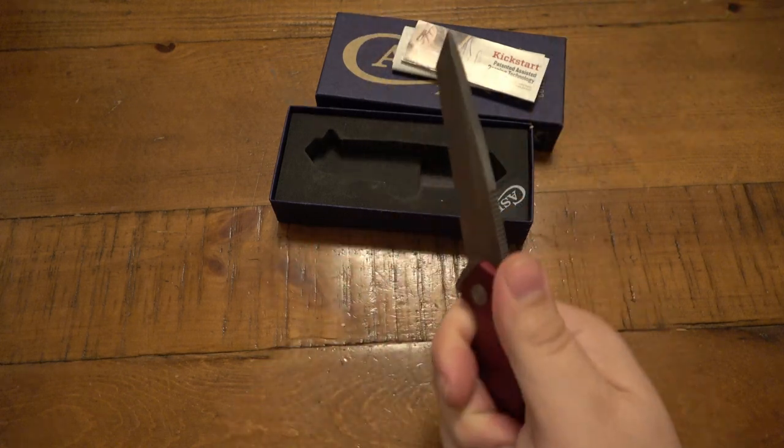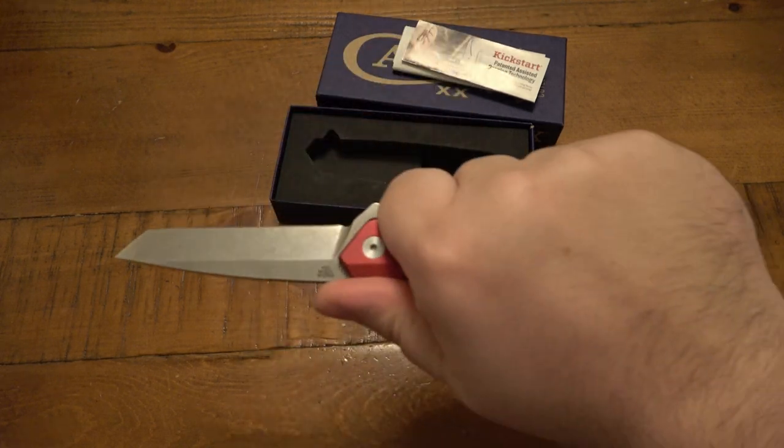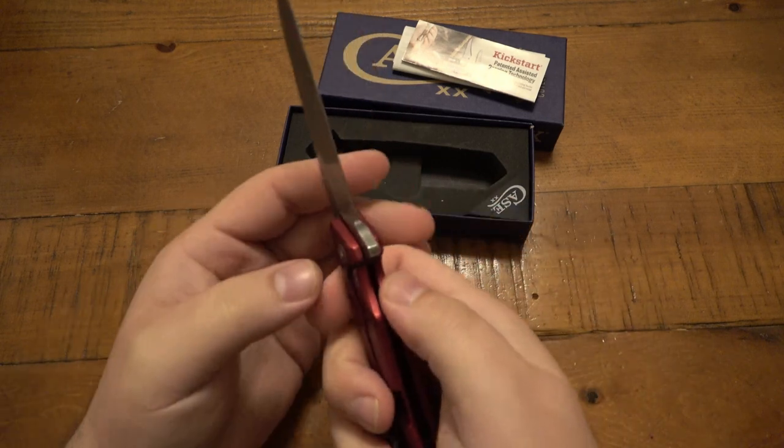Man, I have to say it's super, super disappointing. I actually like the knife — I don't like the puck clip that much — but I mean, I want to actually use it, I just cannot use it with the blade play like that.